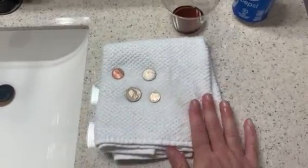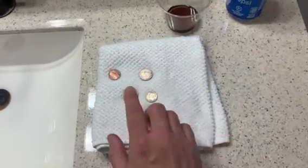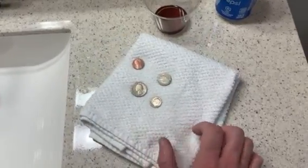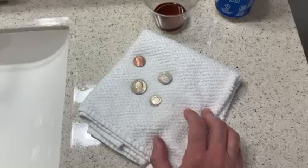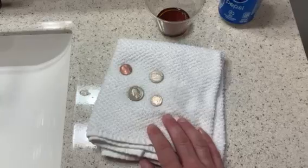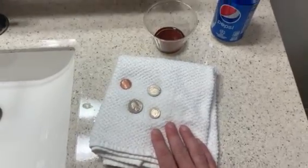If you want to clean your coins with soda, it works, especially in the case of pennies or copper coins. So thank you for watching this video — I hope you found it interesting. I definitely found it quite fascinating how the soda worked. I wish you all the best in your collecting adventures. Take care, see you later.